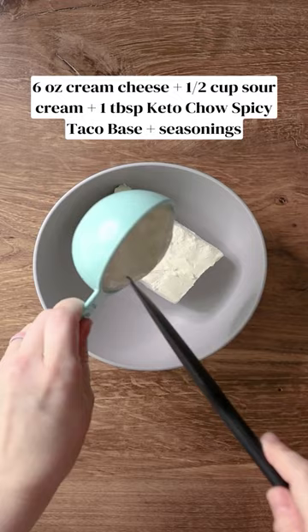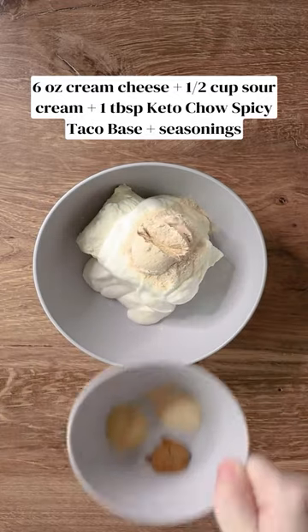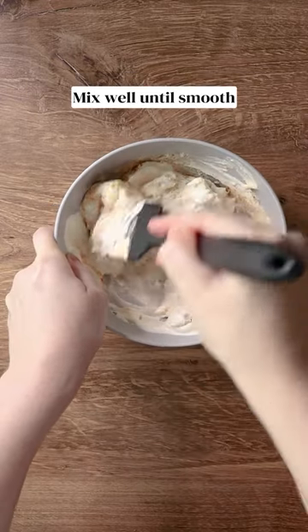You'll need cream cheese, sour cream, spicy taco Keto Chow, and seasonings like onion powder, garlic powder, and cumin, and add a little bit of hot sauce.